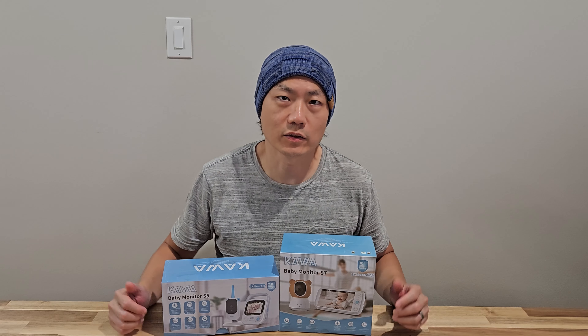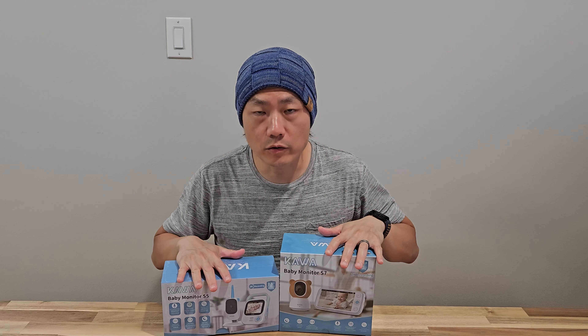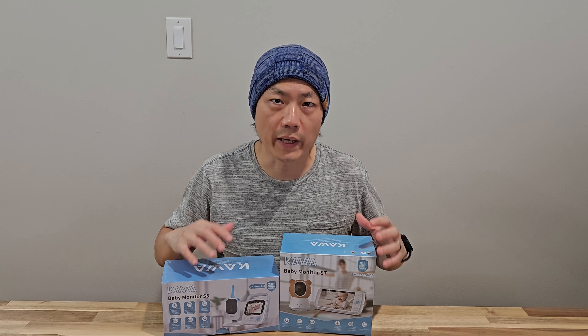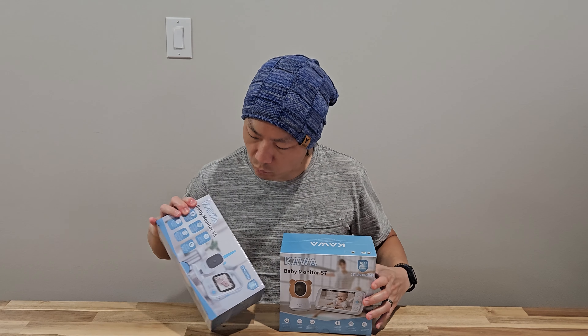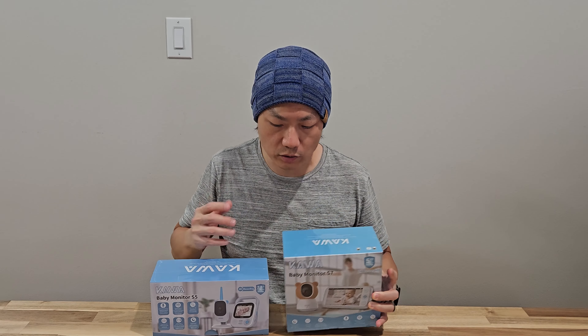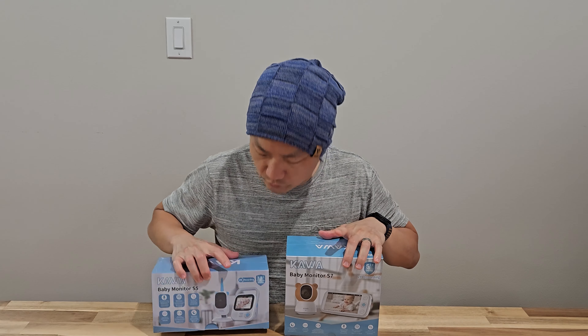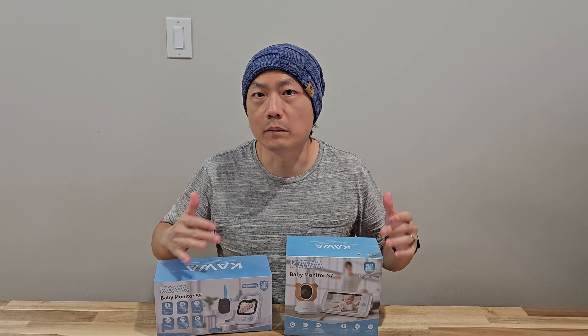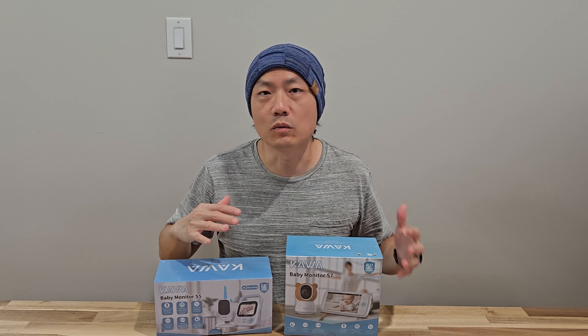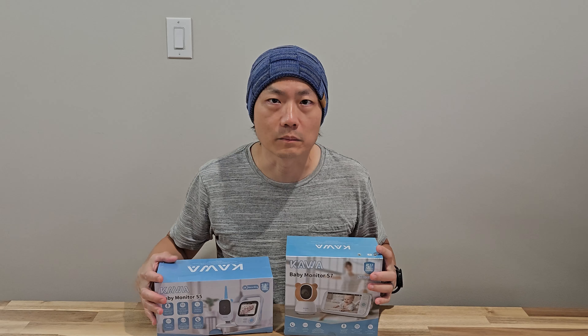Hello and welcome to New Parents in Training. Today we got two products sent to us from Kawa — these are baby monitors: one is the S5 and the other is the S7. Both can record in 2K resolution, but one is more of a fixed monitor while the other allows you to control camera rotation. The screen size of each one is also a little different. Today I'm going to unbox both and then try them out to see the pros and cons of each.